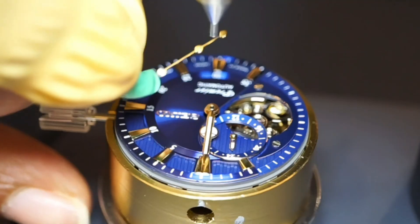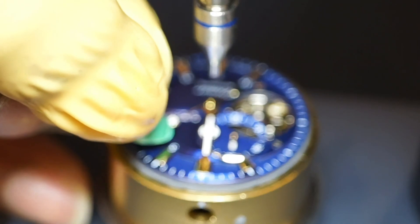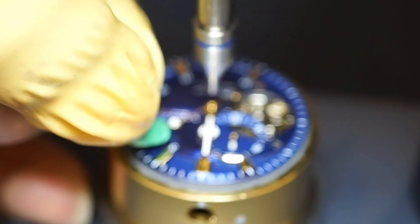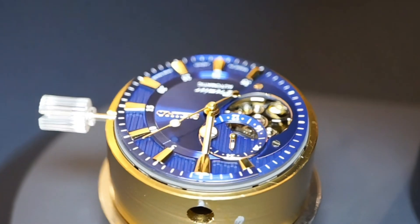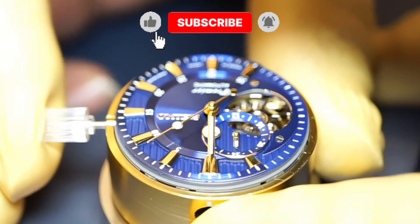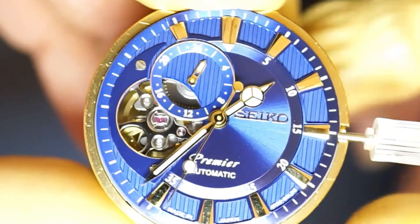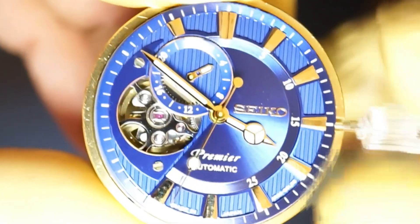Now we can attach the last hand, which is the seconds hand. Carefully align the hand and press using the hand tool. Check all the hand movement one last time. After that, we can start with the watch case.